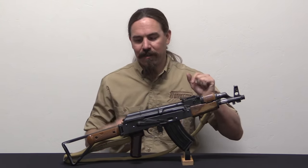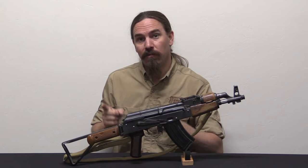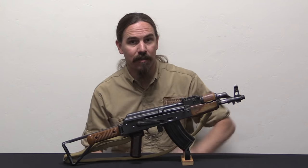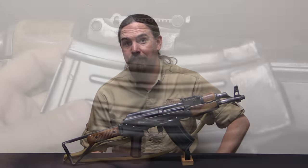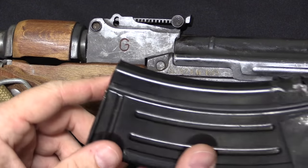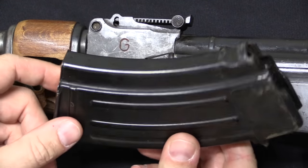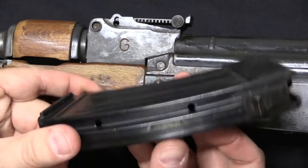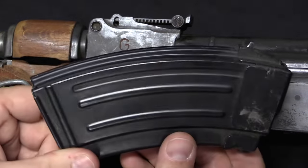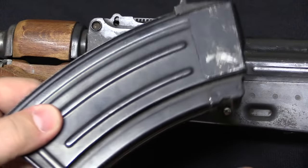The big question I ended up with was: what am I going to do for a stock? Let's take a closer look and delve into some of those questions. I'll pull the mag out just for fun, because this is such a hybrid, bastardised build. I like keeping this magazine in it - it's actually a Chinese Type 63 magazine, which is not an AK mag but is interchangeable with AK mags. It's 20 round capacity.